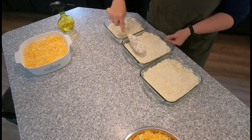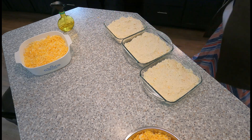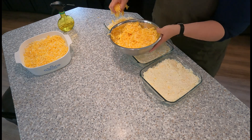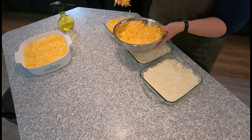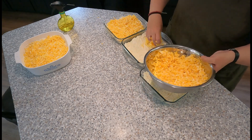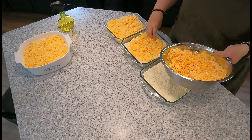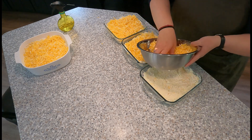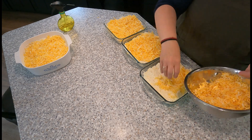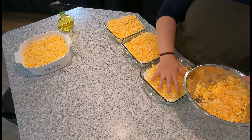I'm going to top all of them with cheese and you could use any cheese you want. This is Colby Jack, which is kind of our standard cheese that we use in a lot of recipes, including our Mexican-inspired recipes. But you could use a sharp cheddar or a traditional mild cheddar — whatever you like or whatever you have on hand. All cheese is delicious. The dogs are patiently waiting.